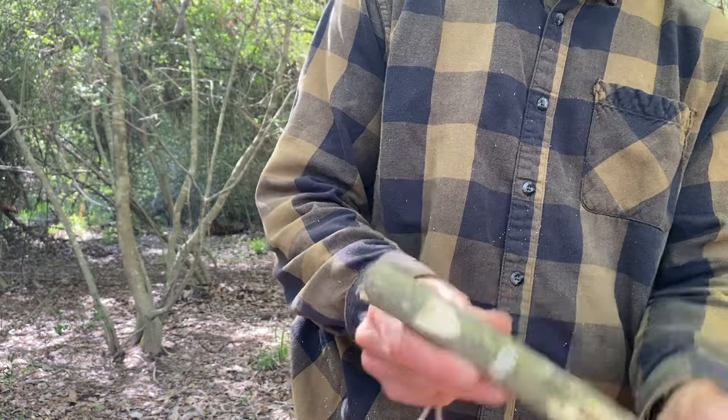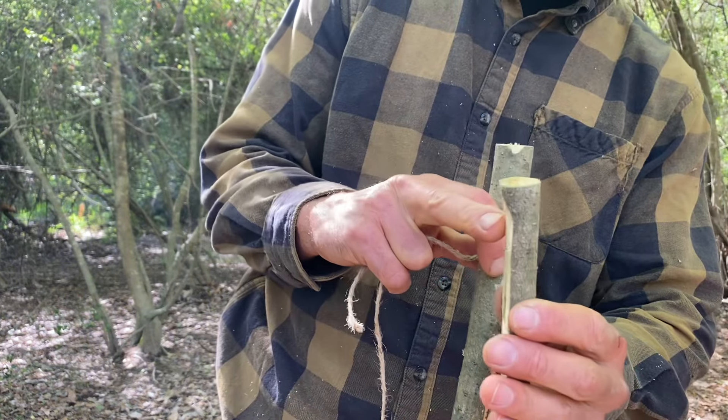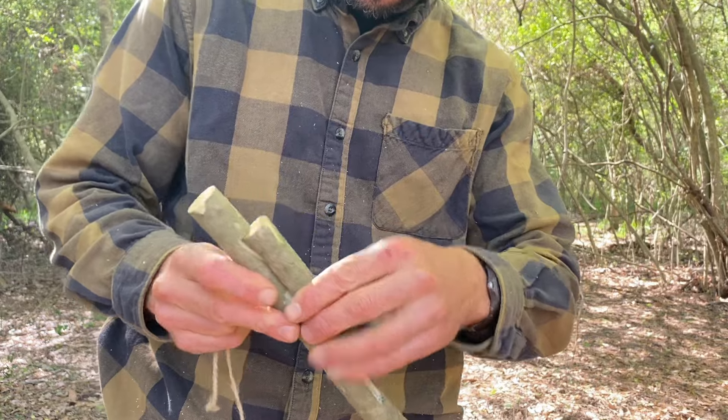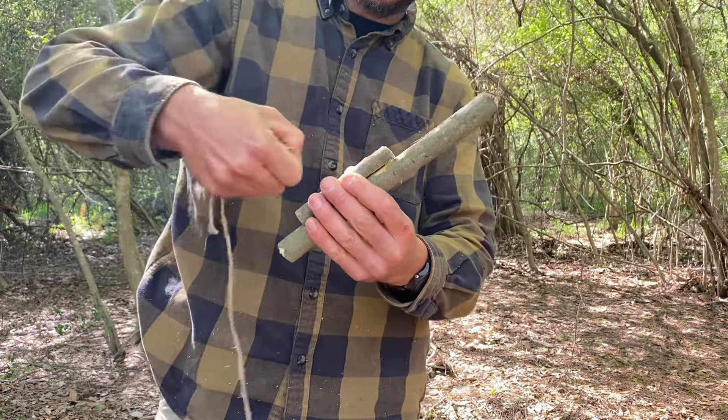I put a notch right there and cut an angle at the bottom of this stick. What that does is it creates a little footing so this stick can't slide back when I'm putting pressure with the knife.